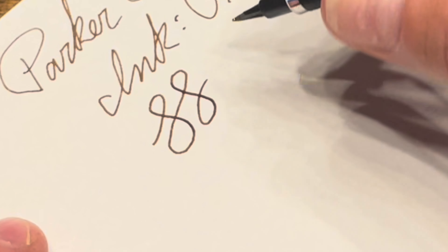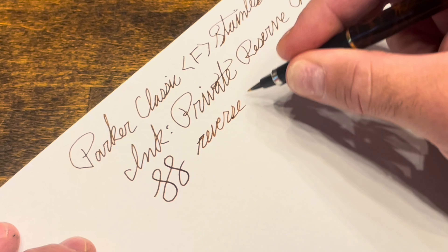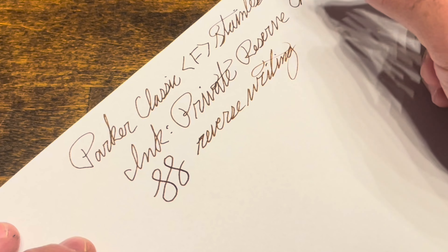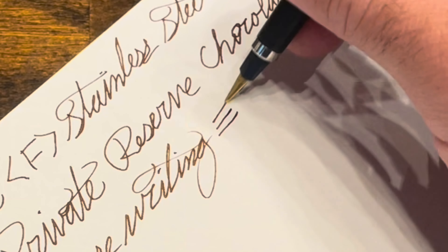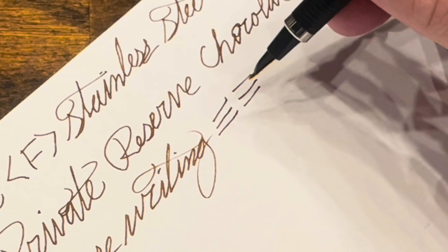For reverse writing — there we go, I was at the wrong angle to begin with. Very smooth, maybe a little bit scratchier than the front, but the feed kept up just fine. It is not really going to provide much line variation — it's pretty much identical front to back.